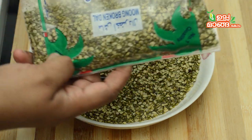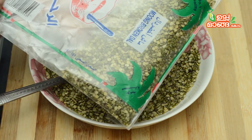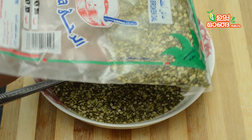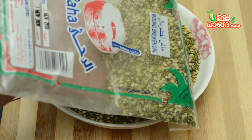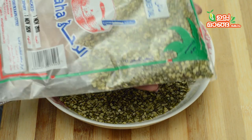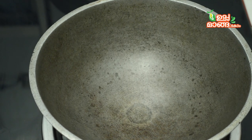Here's the broken moong dal — like at the shop. Moong dal is very important to make this meal. I use this to make the rice. This is broken moong dal. I have used chicken here. It is on a thin flame.